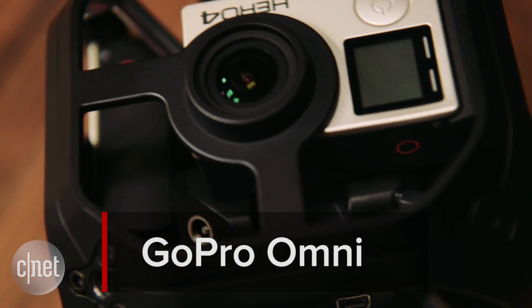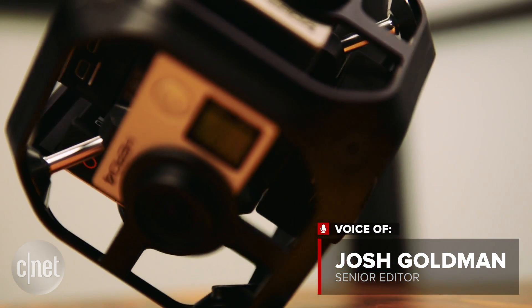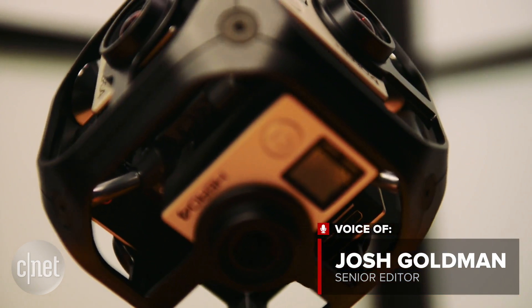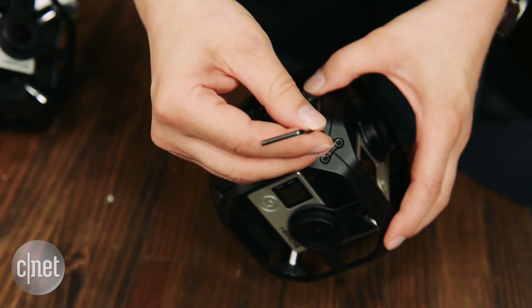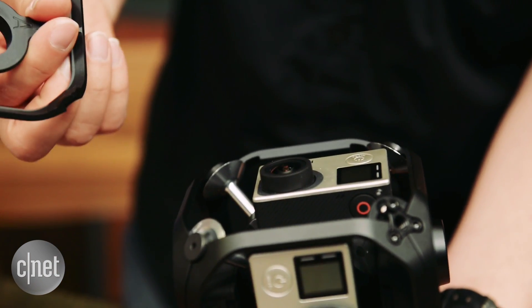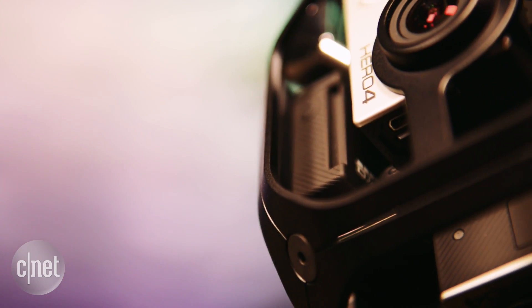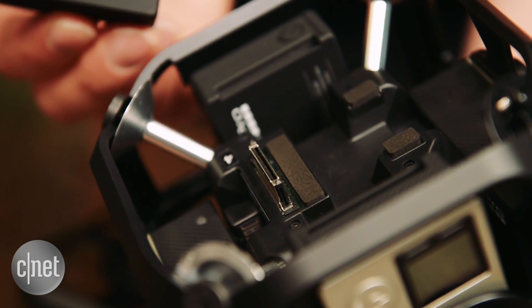Omni is GoPro's professional VR content solution, and looking at it you might be like, oh it's just another holder, something that's been available for years. But while it does hold six Hero 4 Black cameras for capturing immersive 360 video, it's how it does it that's important — using the connector at the back of each camera, the aluminum rig actually synchronizes the cameras so they operate as one.